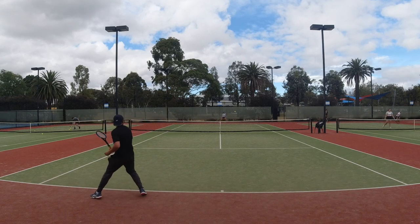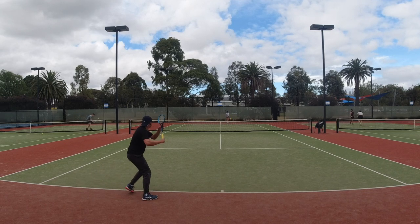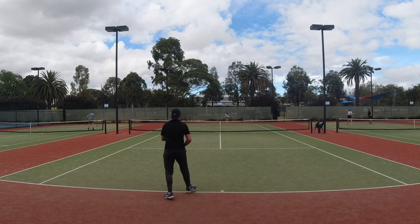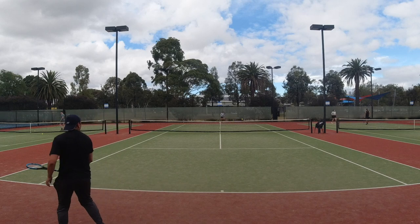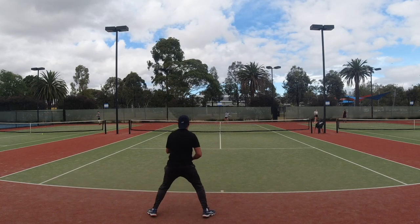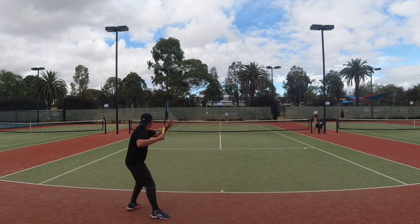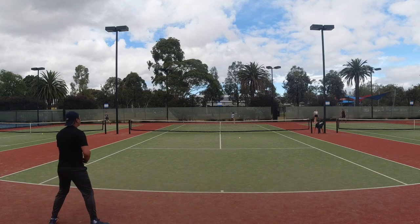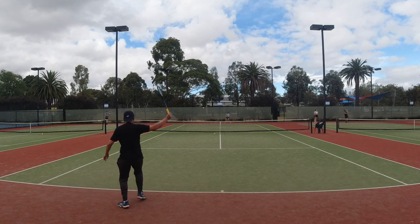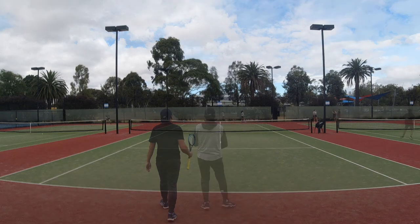For my backhand — being a one-hander — the biggest problem was having good extension, spacing, and timing. Once I figured out my swing with the Sabre and focused on making contact out in front with a fully extended arm, I achieved a much better hitting result. These simple fundamentals carry over when you switch back to your normal racket. It's not as hard as you might think — if you know how to hit a ball, people at any level will start adapting pretty fast.